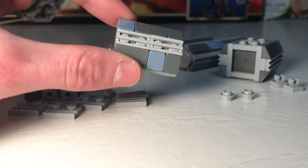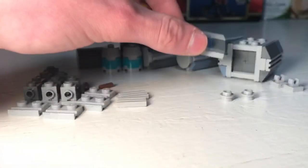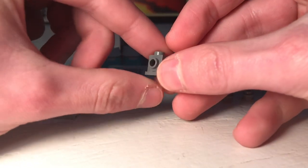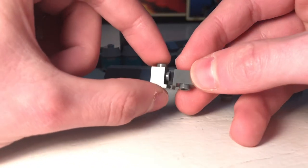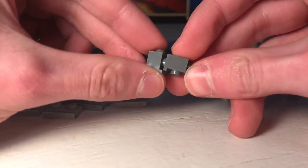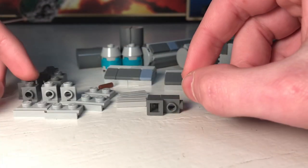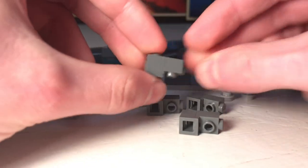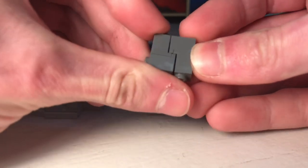Once you have both sections, take some headlight bricks in the alternate color and put them together like that. Do that three more times — you should have four total. Then take two of these sections and put them together like this.